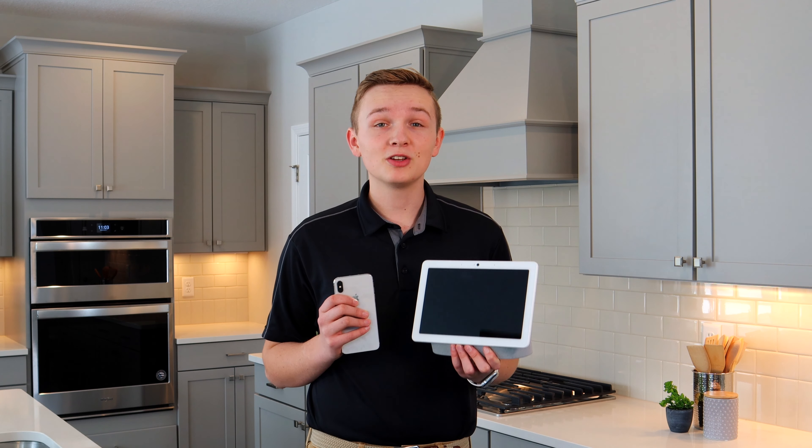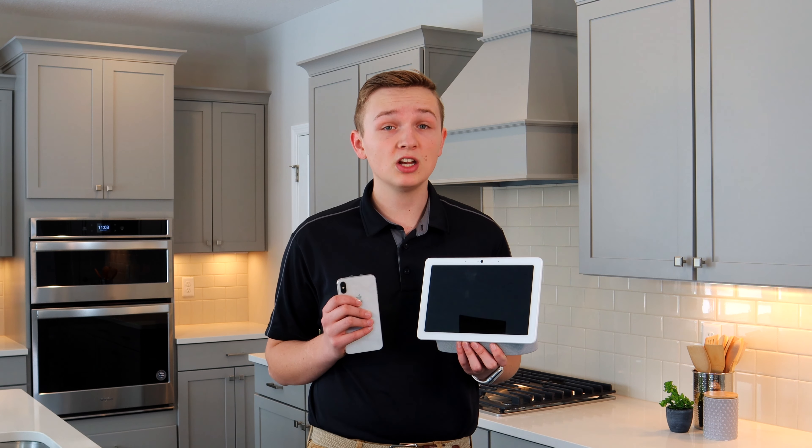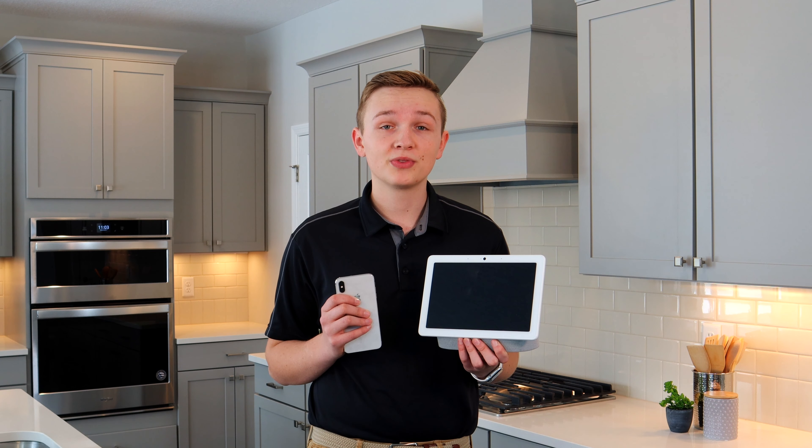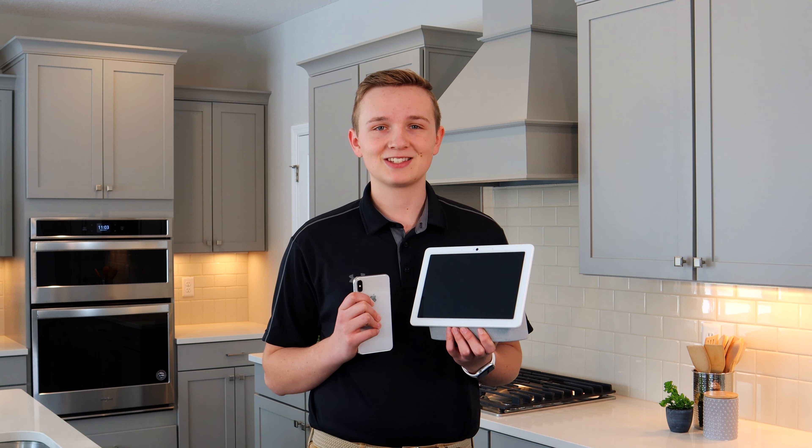Welcome. I'm going to show you how to set up your Nest Hub Max. Before starting this process, make sure you have internet already set up in your home. You will also need a smartphone with the Google Home app downloaded and your Nest Hub Max.